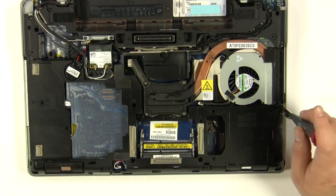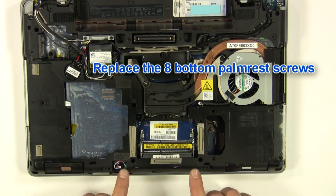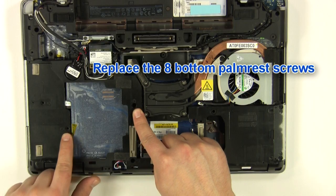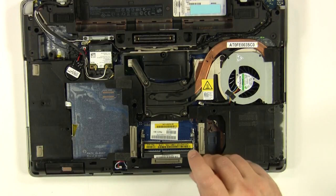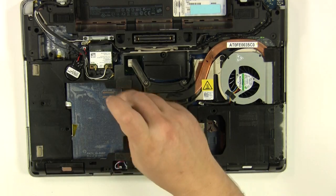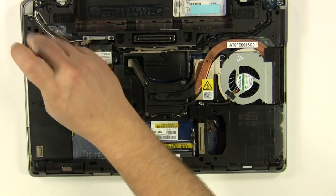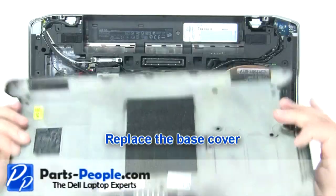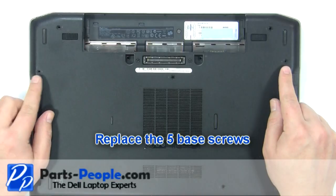Replace the two P1 screws. Replace the eight bottom palm rest screws. Replace the base cover. Replace the five base cover screws.